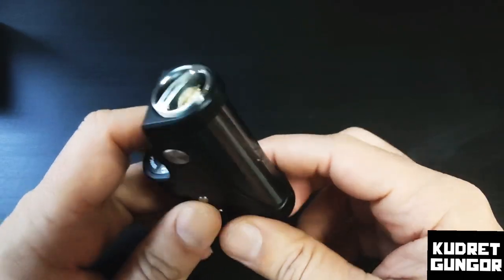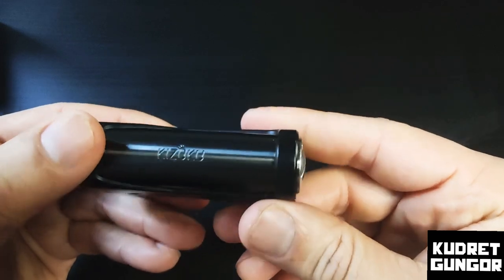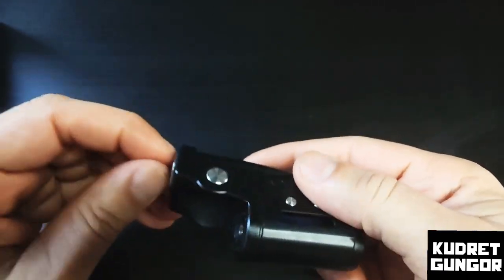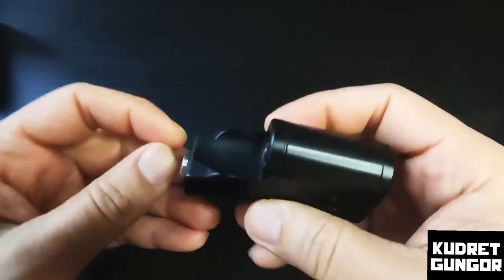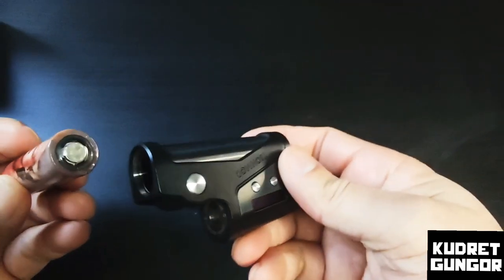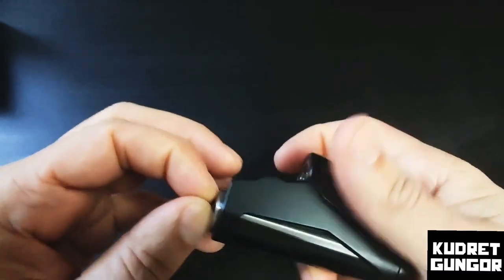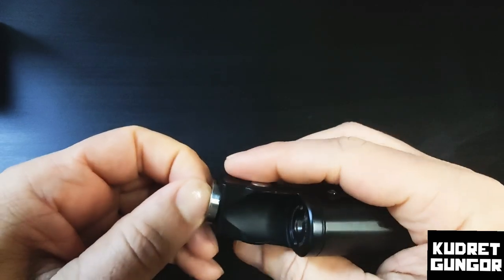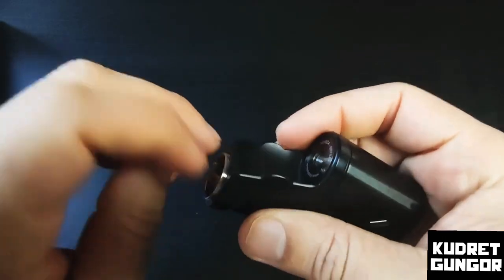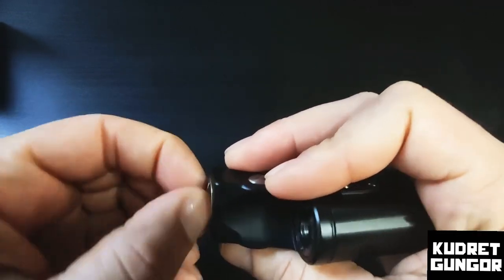A 24mm atomizer fits easily with no problem, but over 24mm you will have an issue. Here is the battery door, and the power button with up and down buttons. The screen is on the side. It's made of zinc alloy and stainless steel — really nice in the hand. Inside you put 18650 batteries. Sometimes it's a little difficult to open and close if you have big fingers, but it's not much of a problem. Sometimes it goes smoothly.